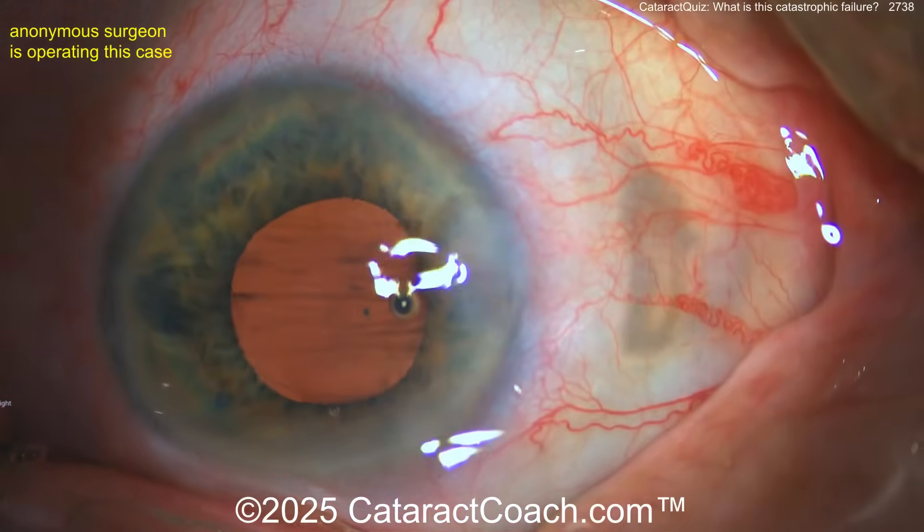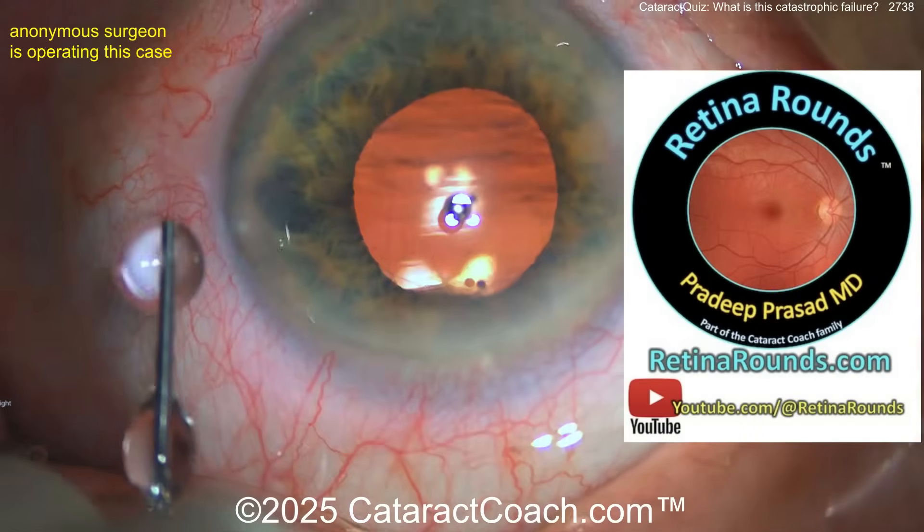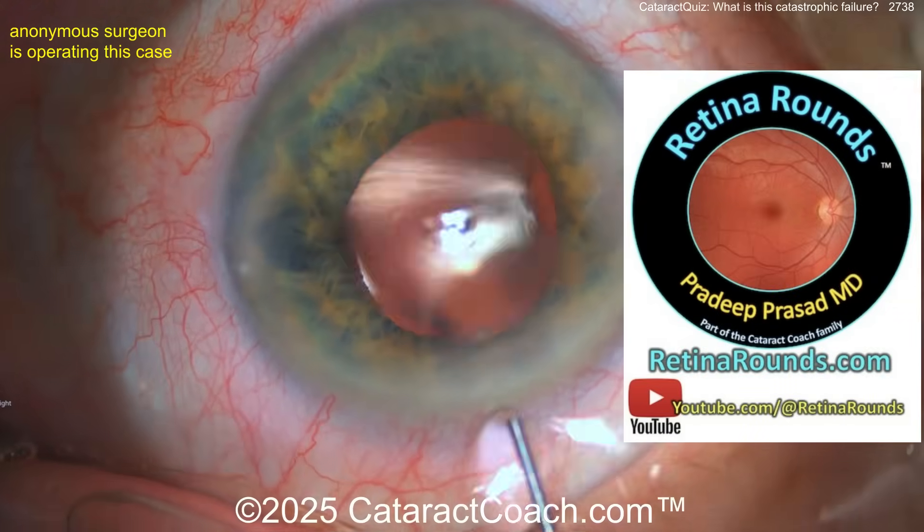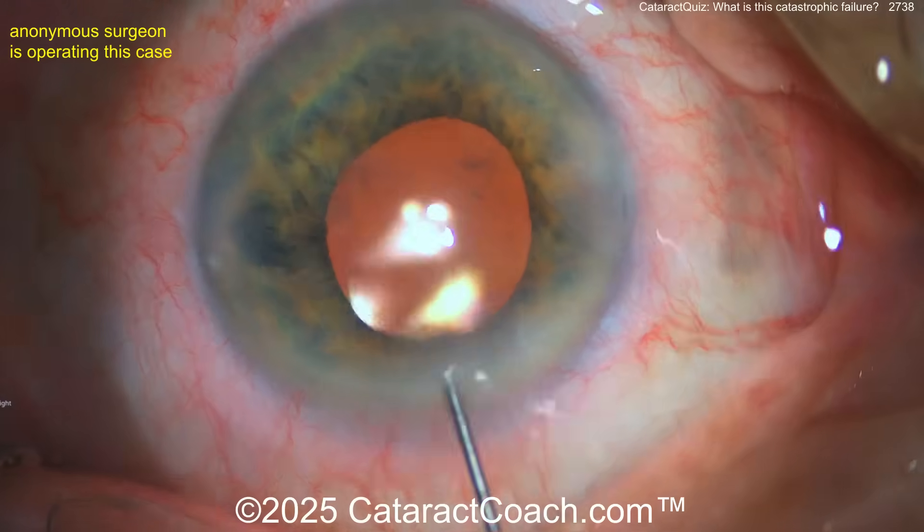Have you checked out retinorounds.com, our sister channel? I keep telling you about it and you're doing yourself a disfavor by not learning. Now let's get back to our case.